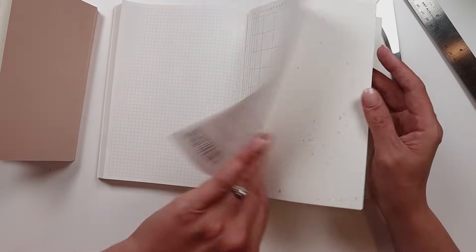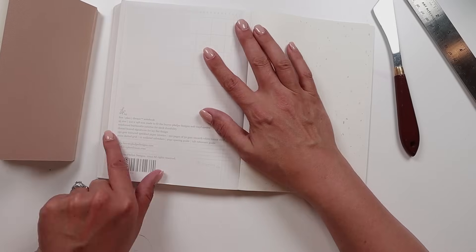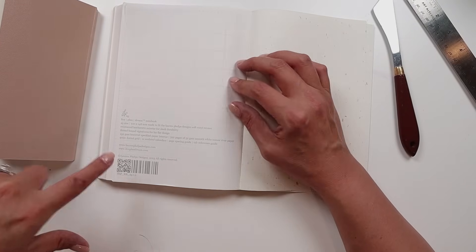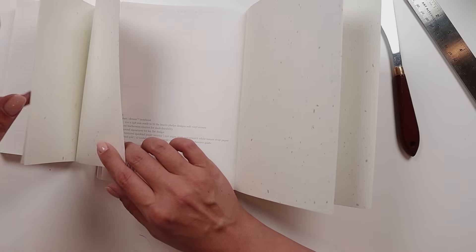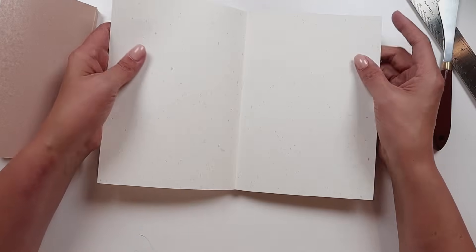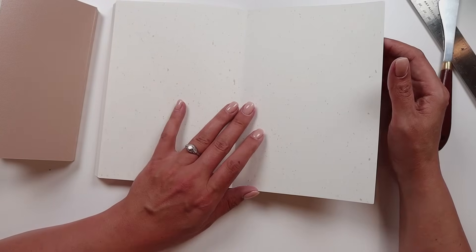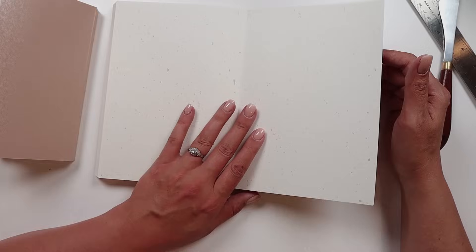The very back page is their little specs page. It has information about the planner — some of the stuff I already read you — and information about Lauren Phelps Designs. Then you have this beautiful inside cover paper, which is sturdy enough where you could easily put some adhesive pockets on it and have it be pretty nice.